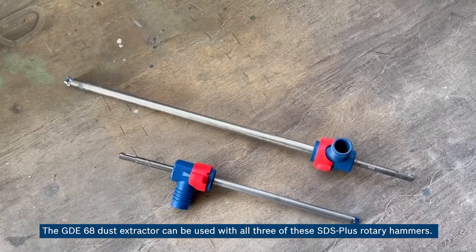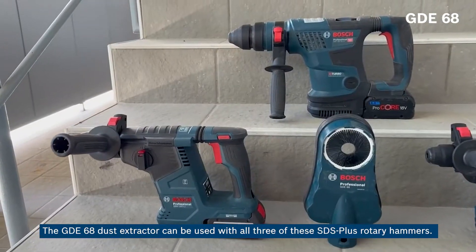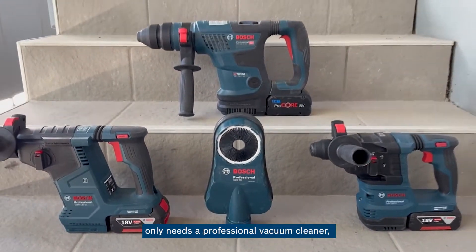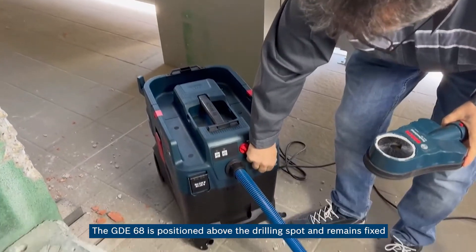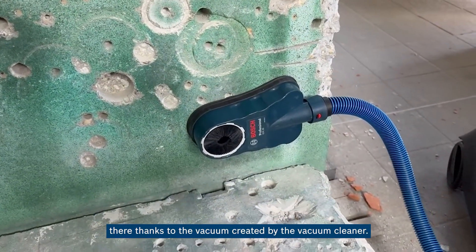Here are the universal ones. The GDE 68 dust extractor can be used with all three of these SDS plus rotary hammers. It does not depend on the shape of the hammer and does not attach to it. It only needs a professional vacuum cleaner connected to its hole. The GDE 68 is positioned above the drilling spot and remains fixed there thanks to the vacuum created by the vacuum cleaner.